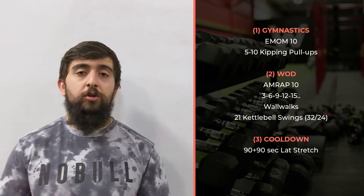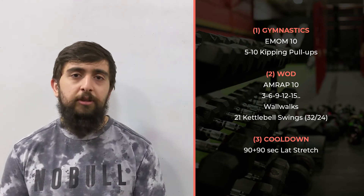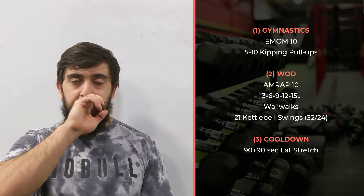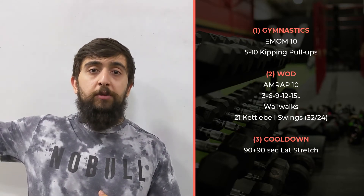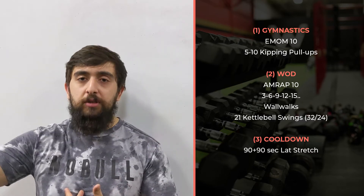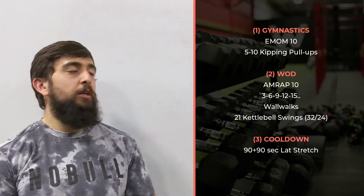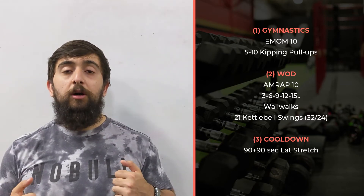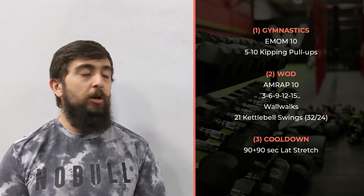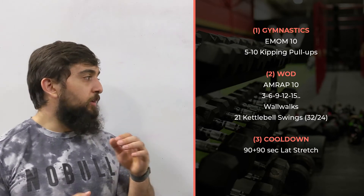Think about that body control so you can be efficient today and build skill — learn how to find tension at the right times and relax at the right times. For the kipping pull-ups, you want to get into that hollow body position, then get into that superman and pull yourself back into that hollow body position at the right time, finding that tension and relaxation to get your chin over the bar or do a half kipping pull-up. It's all about control of the body today.